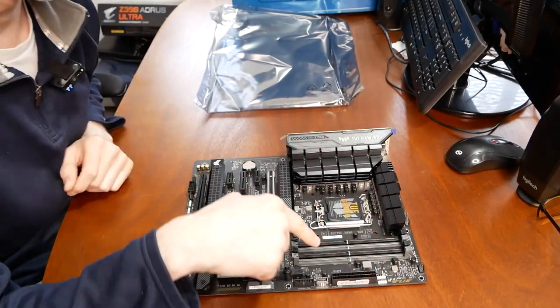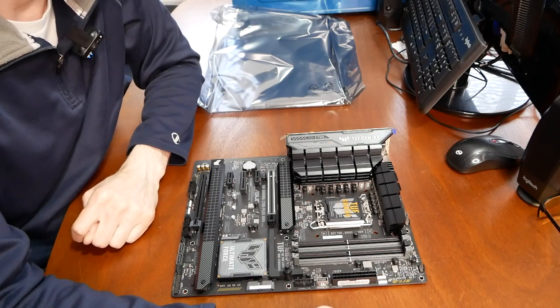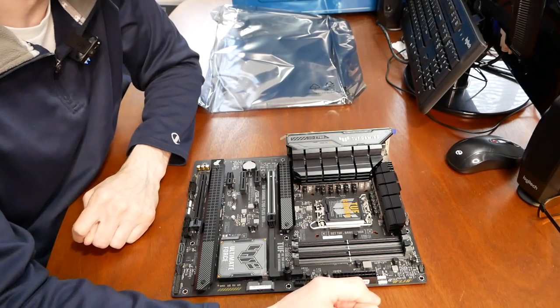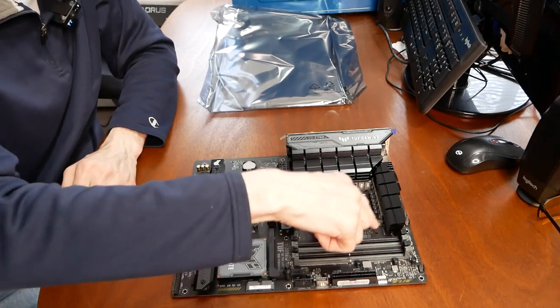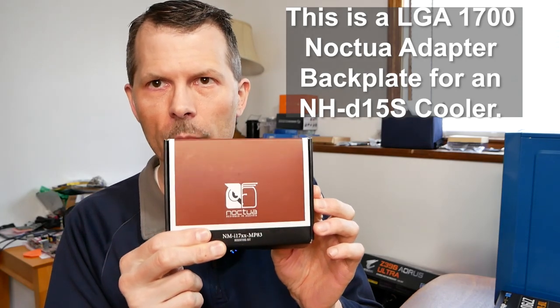Another thing to note is the spacing for the board — if you have a previous-gen cooler meant for an LGA 1155 socket, those coolers are designed for a smaller socket hole displacement. You're going to need an adapter to make your Noctua cooler work with this board, so keep that in mind. You might have to buy an adapter for the larger back plate for these holes.